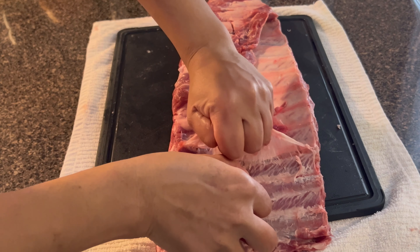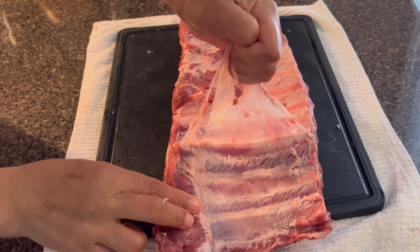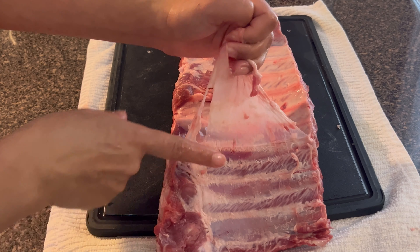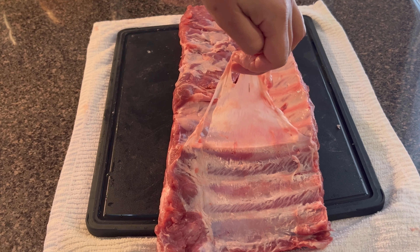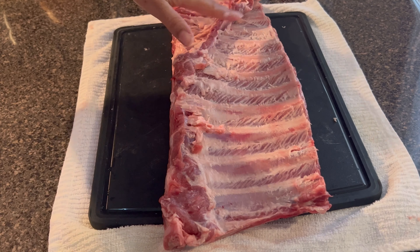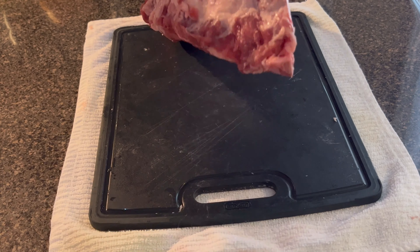I'm starting to get the membrane off of this one. You just start with that knife, but scissors do better for me. I cut it a little bit to get a grip, then I just pull. You don't want to cut all the way down into the meat or through the bone or anything.